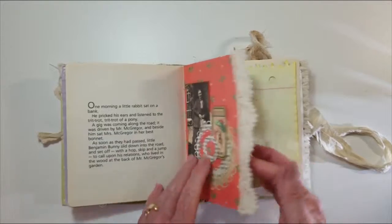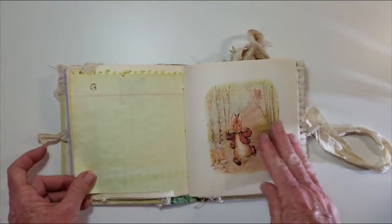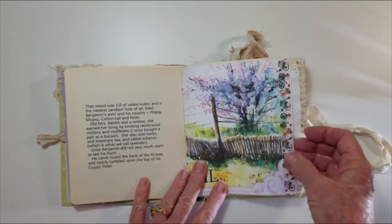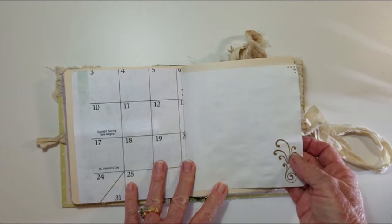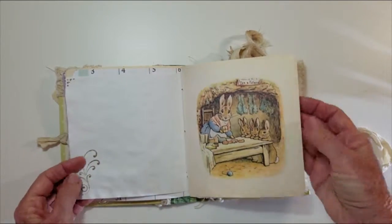Lace has been glued on. Journaling space. The story. This is a calendar page from a calendar. More dyed paper that's been stamped.